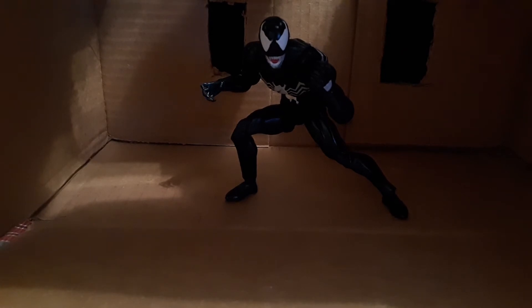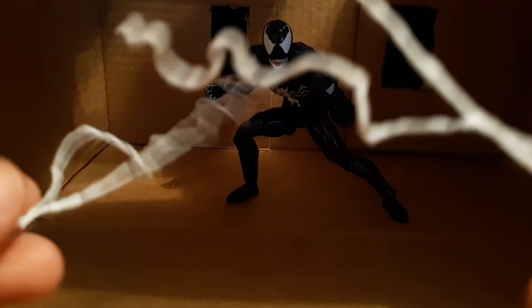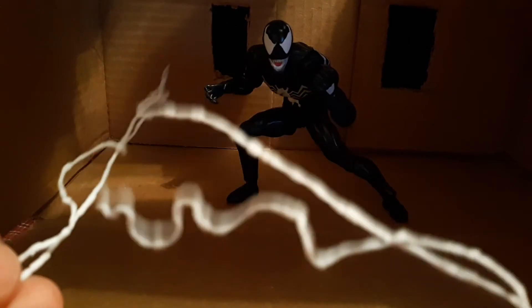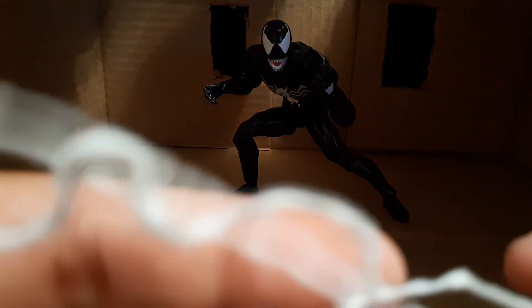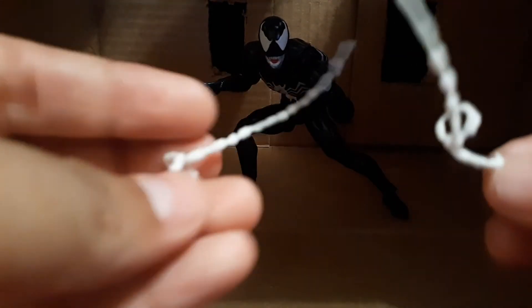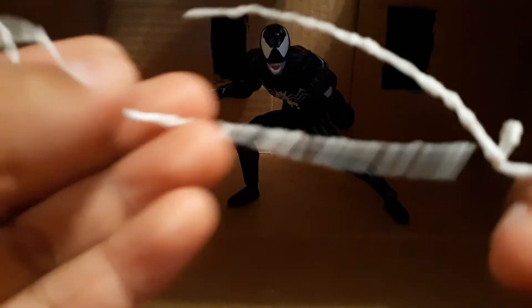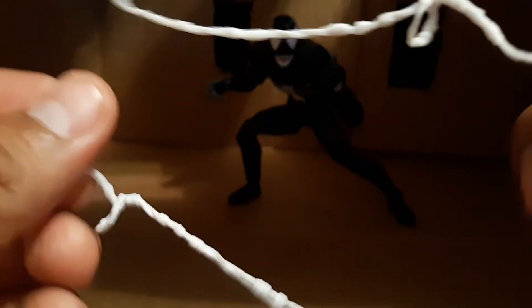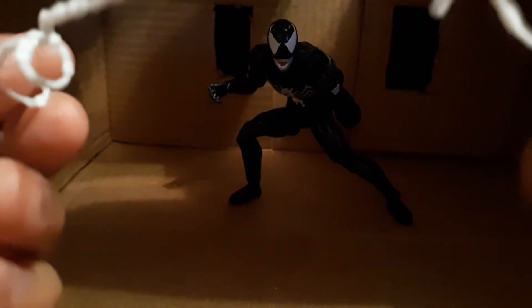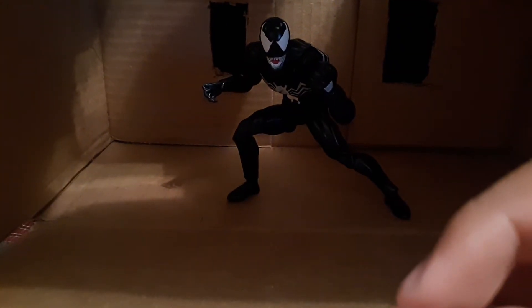He comes with like four webs, but they're mostly the same besides these two. There's a pair of webs that I don't really know how to put on — they confuse me a lot, so I don't really use those. And then he comes with these other webs — since he doesn't need web shooters or anything, he just makes a fist, bends his wrist, and webs come out. Or sometimes like this. I like these webs, and that's it for accessories.